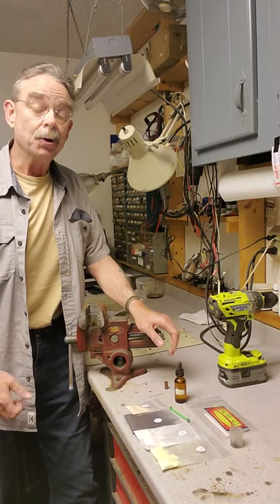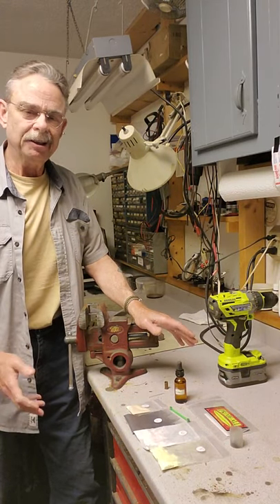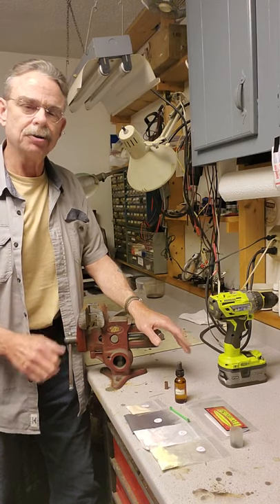Recently I've had a growing interest in big bore rimfire cartridges and rifles — specifically the mid to late 1800s early cartridge period.